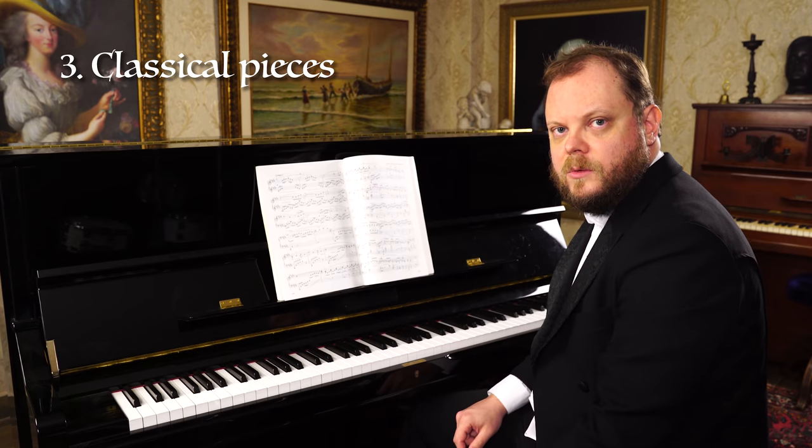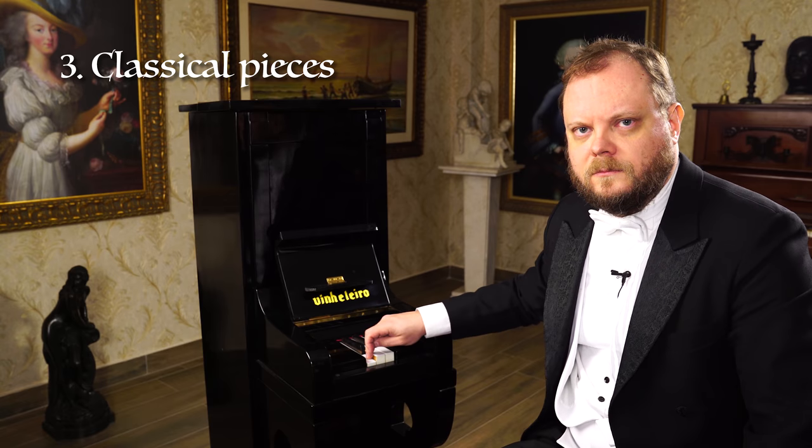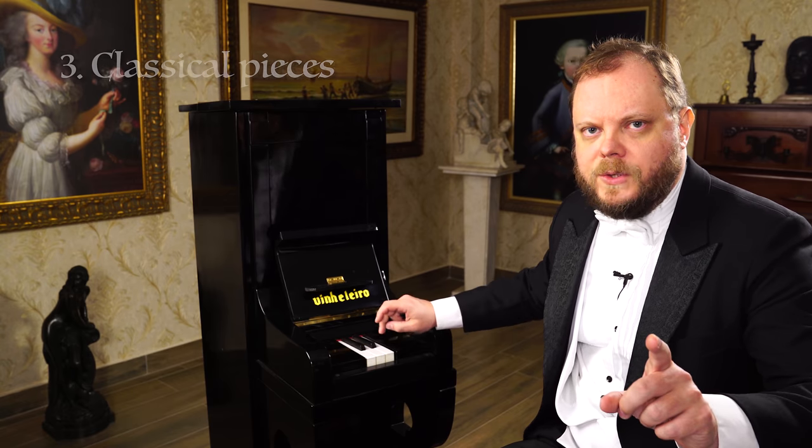You can play classical pieces. Also here.